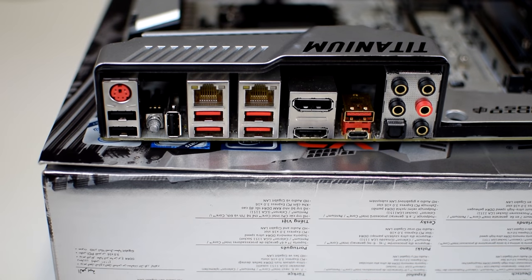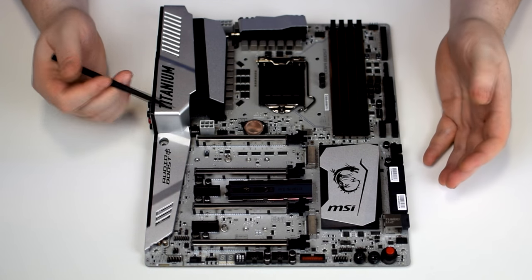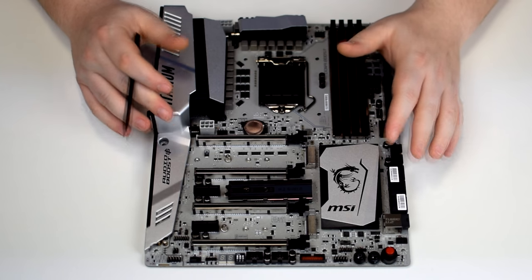Looking at the rear I/O, you've got one PS/2 keyboard and mouse port, one clear CMOS button, one HDMI port and one DisplayPort for onboard graphics, three USB 2.0 ports, and two RJ45 Ethernet ports which is absolutely fantastic. You've got four USB 3.1 Type-A ports, one USB 3.1 Gen 2 Type-A, and one USB 3.1 Gen 2 Type-C. Onboard audio is handled by the Realtek ALC1220 codec via Audio Boost, with five 3.5mm audio jacks for 7.1 channel audio and one optical S/PDIF output. The board also features MSI's Mystic Light RGB, syncable with other MSI RGB products.